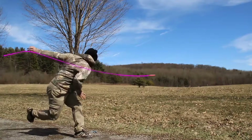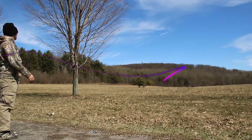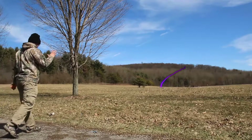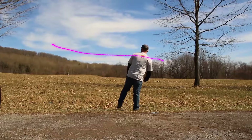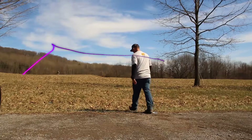When I threw the PDX with an anhyzer release, it held that angle for the majority of the flight — never really had any added turn to it in the headwind — and faded out at the end. It went about 400 feet, but the PDX on an anhyzer release is a little bit too overstable for my arm speed; it stayed straight and dumped out to the left.